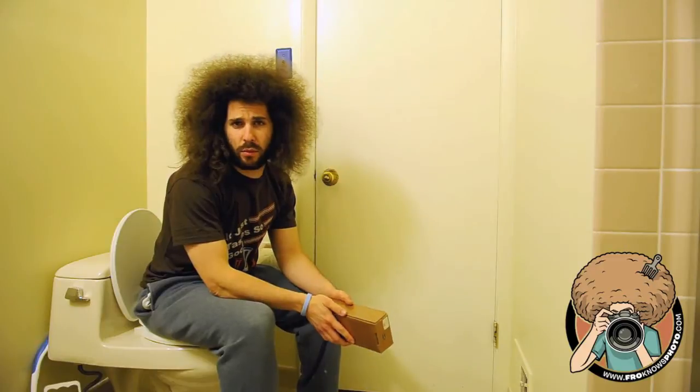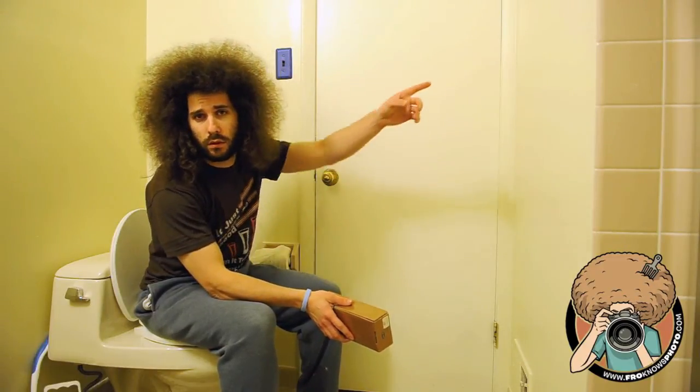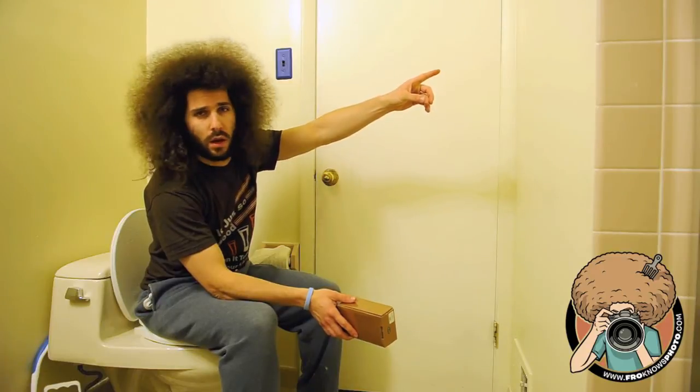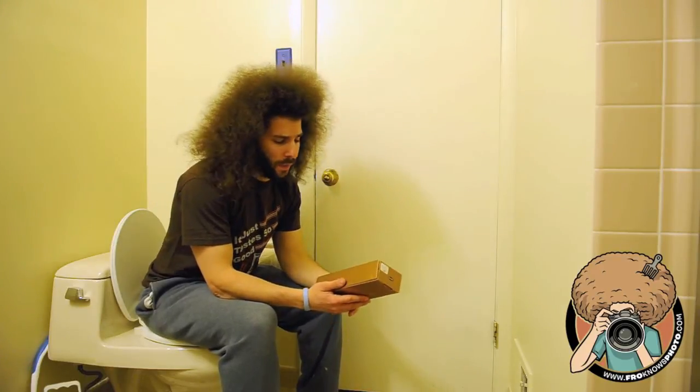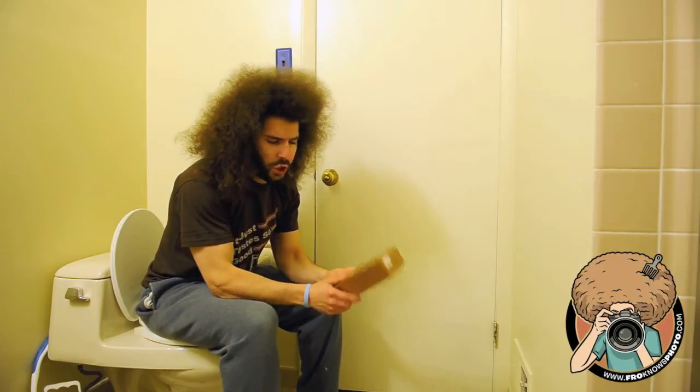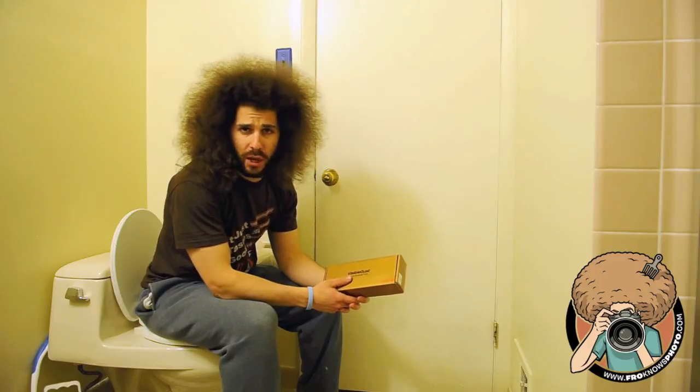Anyway, why am I in a bathroom sitting on the toilet — or the commode as they say in Europe, I think, if that's what they call it? I'm here to review a crappy gadget and give it a fro-pick rating. I'm instituting the fro-pick rating out of five now.